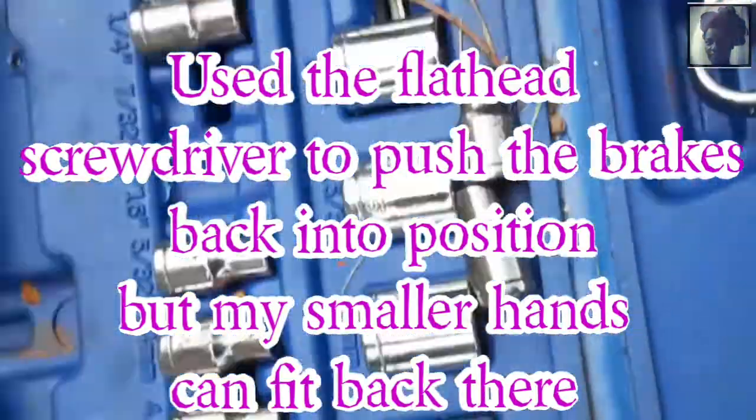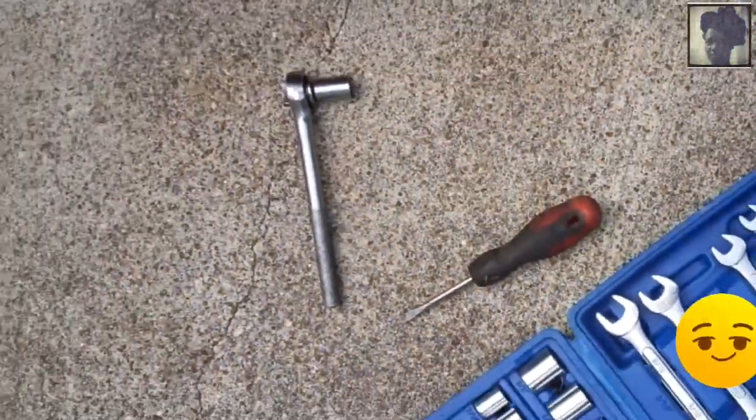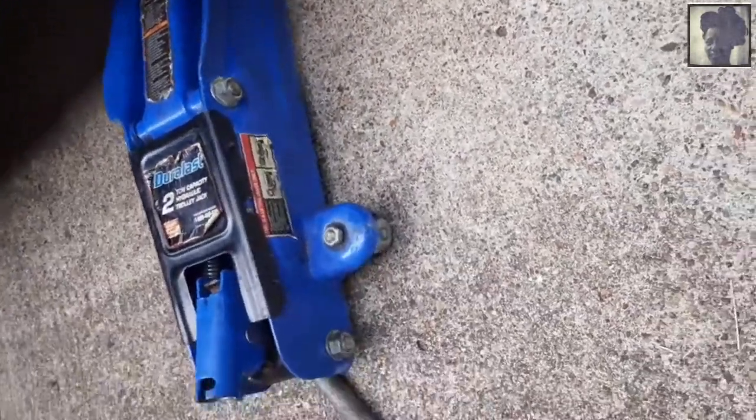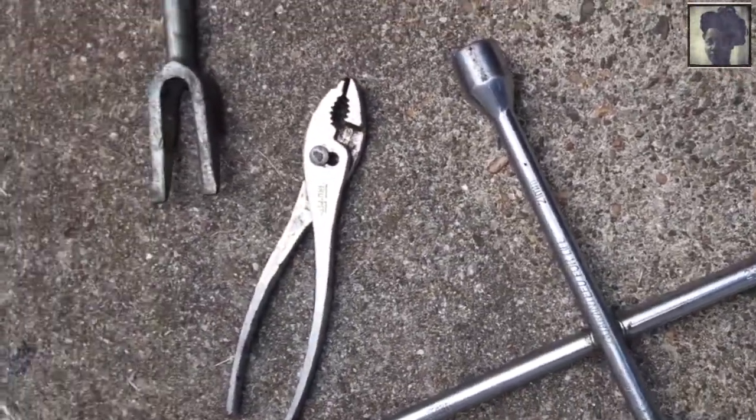Over here, as you can see, that's the socket wrench that I was using. And yes, I did it in flip flops — you can see my feet. This is the jack that my worker used to lift the vehicle safely and take the lugs off the wheels to apply and put on the brakes. It's pretty neat.